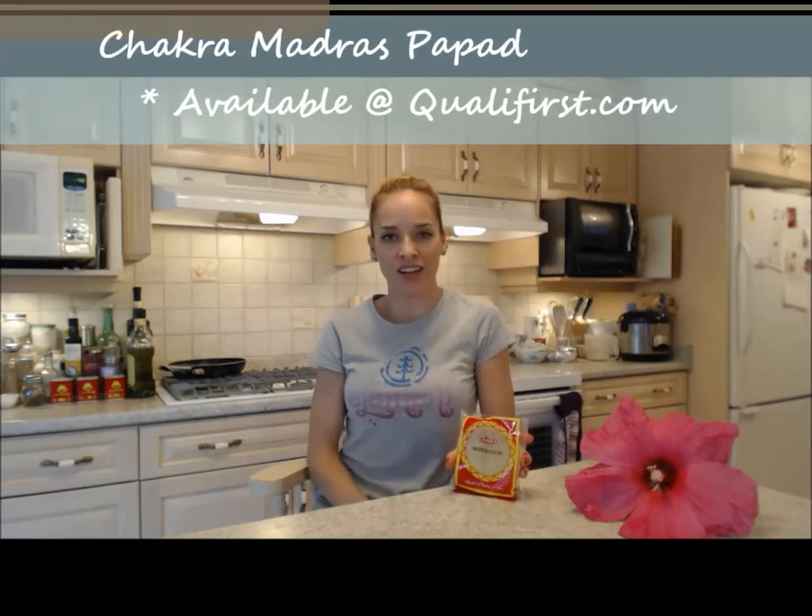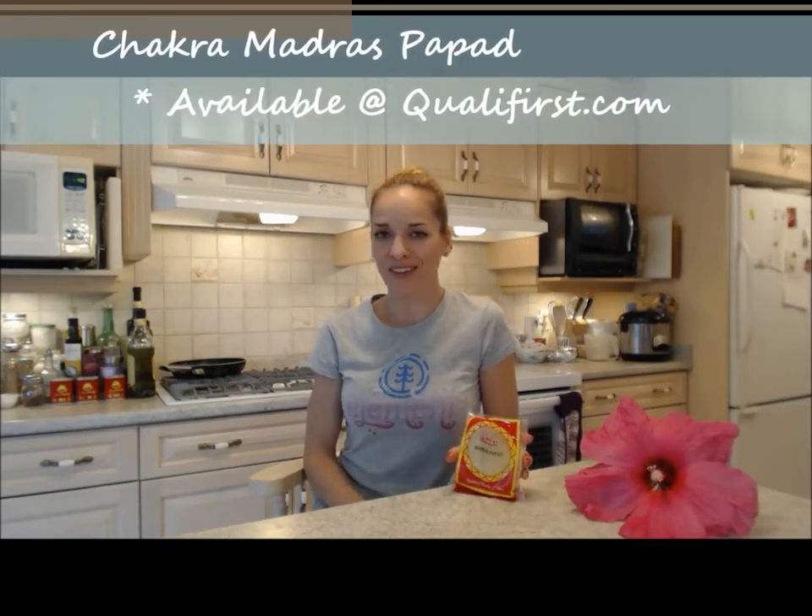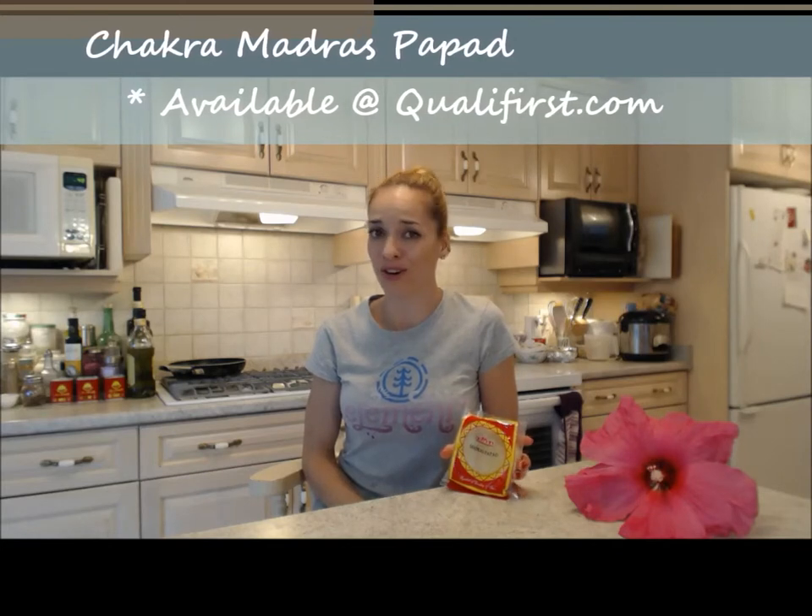Anyhow, I hope you check them out. I did not get these at my grocery store — I got these online at Qualifirst Foods. Check them out online at Qualifirst.com. They have all kinds of really tasty stuff from all over the world, such as this.